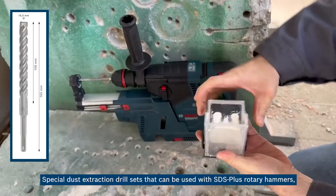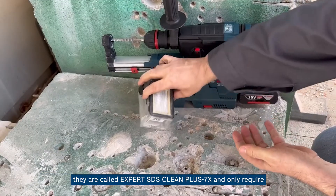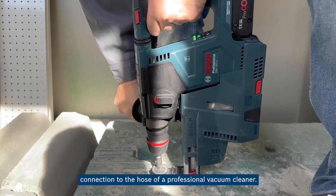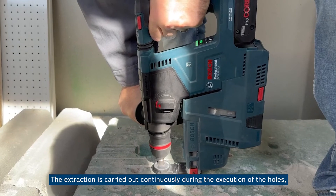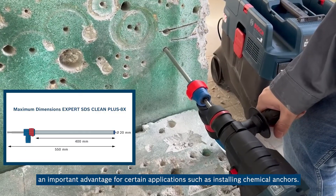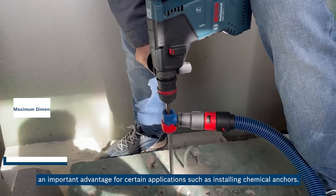Special dust extraction drill sets that can be used with SDS plus rotary hammers are called Expert SDS clean plus 7x, and only require connection to the hose of a professional vacuum cleaner. The extraction is carried out continuously during the execution of the hole, the result being very clean holes. This is an important advantage for certain applications such as installing chemical anchors.